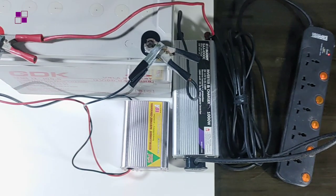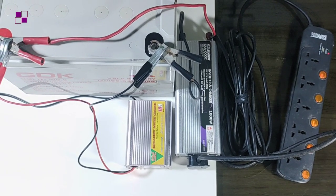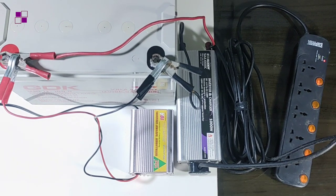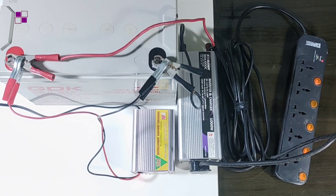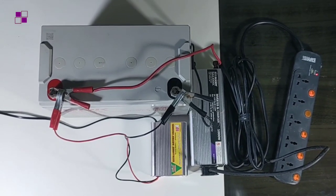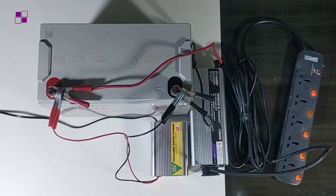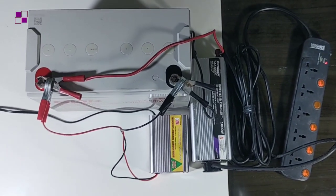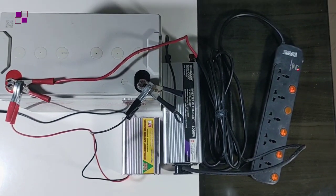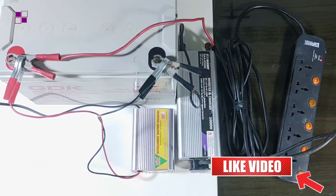With this system you can actually power six 18-watt bulbs, a 32-inch television (about 40 watts), a standing fan (about 40 watts at maximum), a decoder (about 45 watts at maximum), a sound system (maximum 100 watts), and you can also charge your phones and other rechargeable devices. Note that this system will last a maximum of four to five hours, but if you are not using all the devices at once, it should last much longer.